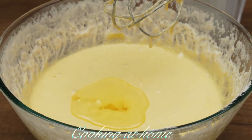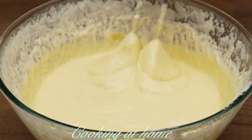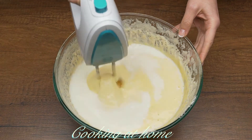Now I'm adding 50 milliliters of oil and mixing it all together. Then I'm adding the remaining 50 milliliters of milk and mixing it all together.